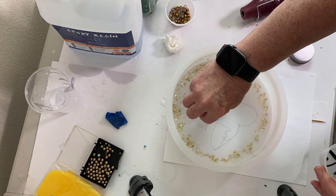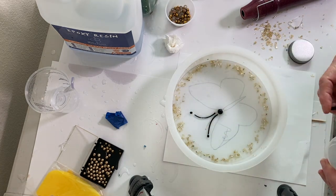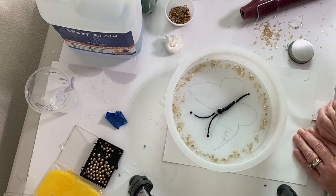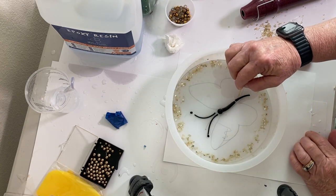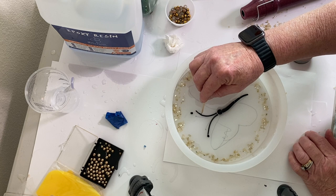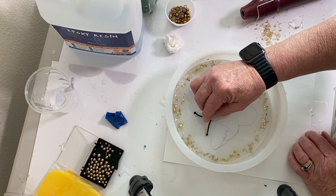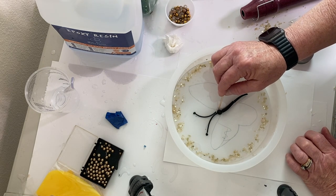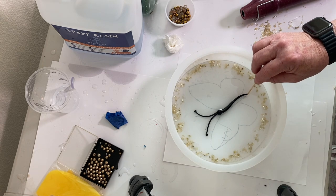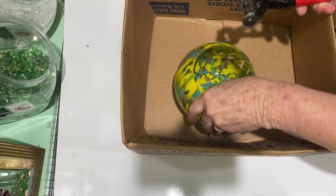Next I started putting the body and the antennae on. The other reason I'm doing this in two layers — besides the alcohol ink idea — is that I want to make this kind of thick, and if I had put these glass pieces in and poured it all at once, I feel like the pieces would be under the resin and I'd have a hard time getting them to stay where I want them without floating away. So I put the body on and let it set for four hours. I actually took this out of the mold because I was experimenting with alcohol ink wings, which I'm not using — I'm going to use glass wings. Otherwise you should probably leave it right in the mold.